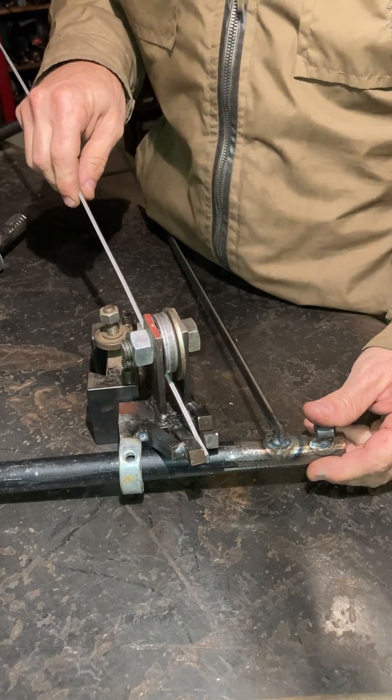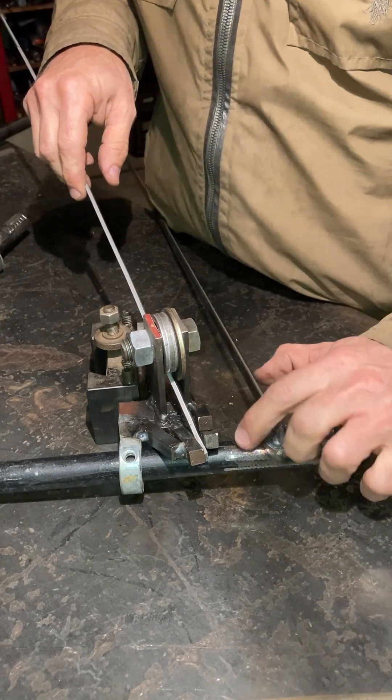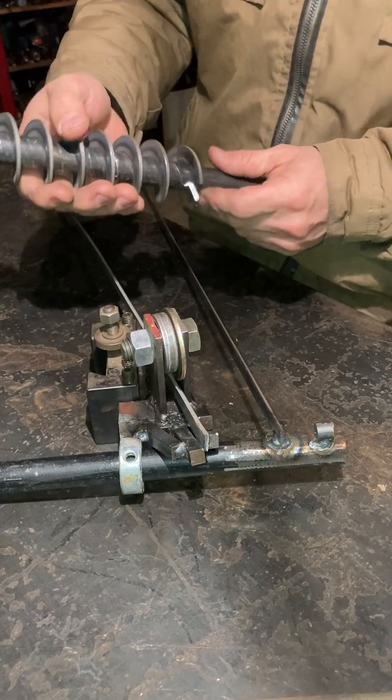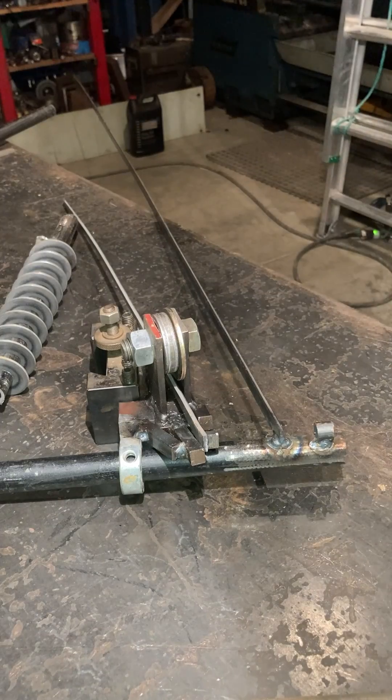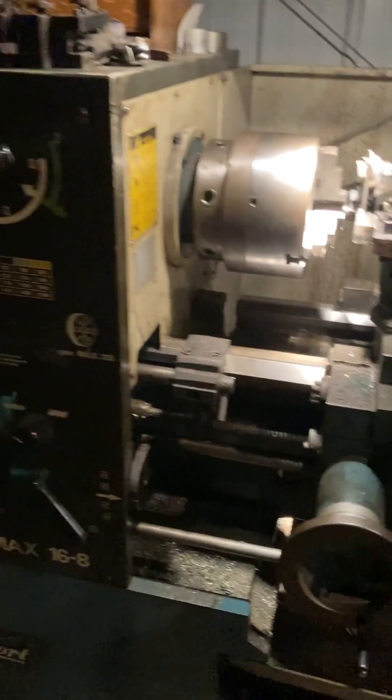Then we're ready to turn on the lathe at super low torque and speed in the right direction. It's got to be rolling that way, and it rolls it right on there. Really works good. Okay, everything is set to go here on the lathe.